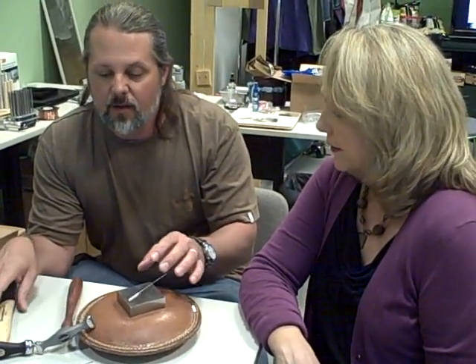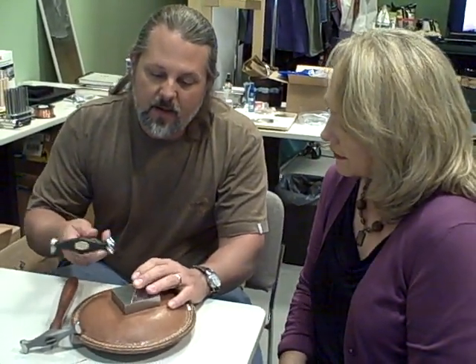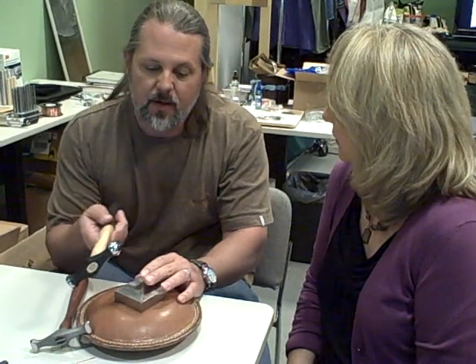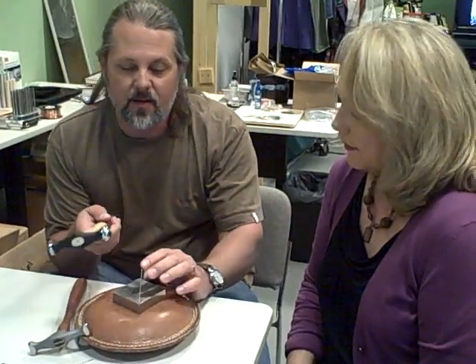Now if you're just looking to widen things out like we did on the other end, a dome works really well because it just mushrooms out — it flares in all directions. So that's a great way to start. You just take a domed hammer — it can be any kind of hammer — but you do want to make sure that the surface is polished and smooth. There again, scratches will imprint, unless that's what you want for texture.